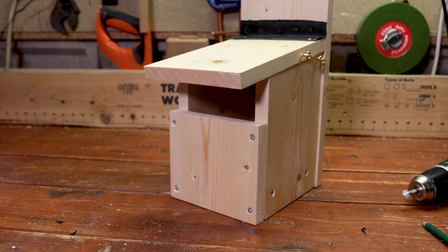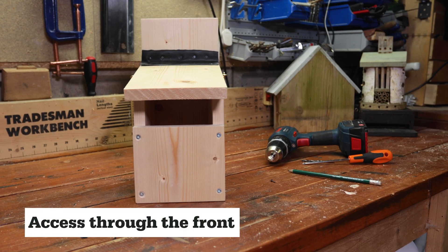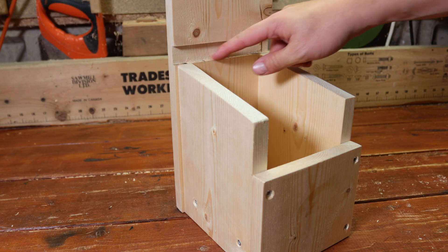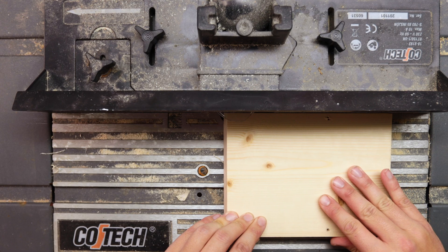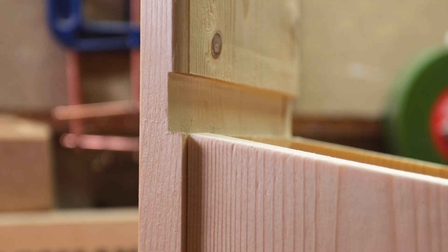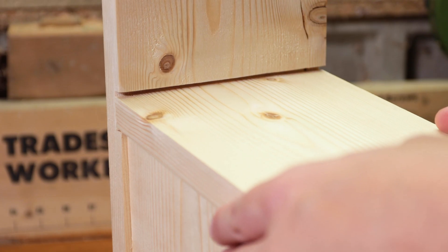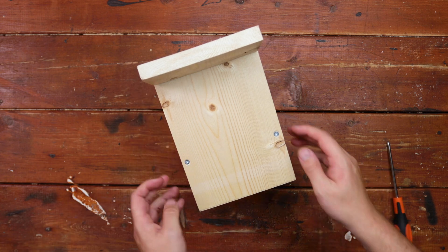You don't necessarily need an opening roof on an open front box, because you can access the box for cleaning through the gap in the front. Another method for attaching the roof is routering out an indent in the back panel, like this — though of course you do need a router for this. Cutting a 15 degree angle on the top end of the roof means you can create a snug fit that weather-proofs the box. Just add a few screws to secure it in place, and you're done.